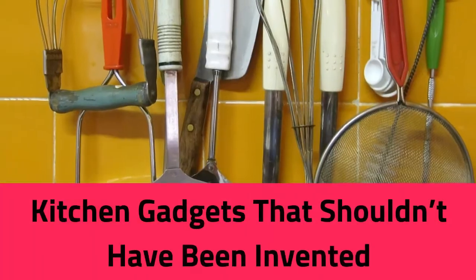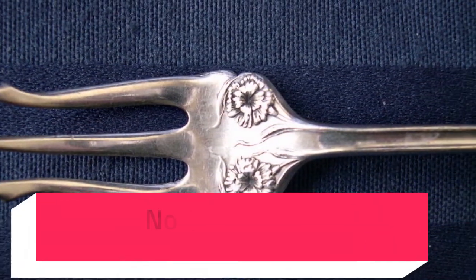Kitchen gadgets that shouldn't have been invented. Number 1: Pickle Fork.